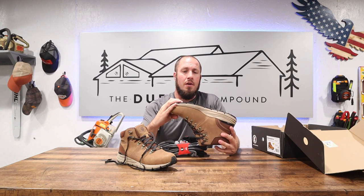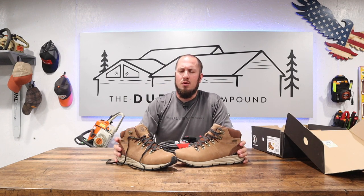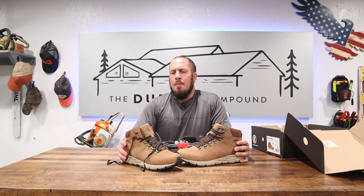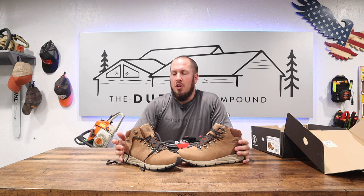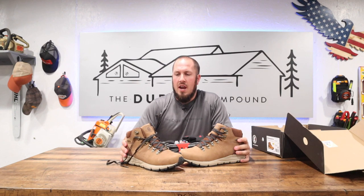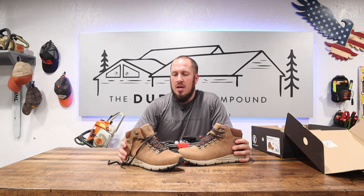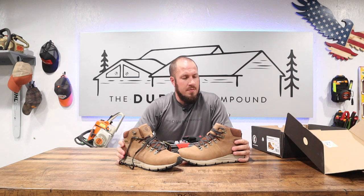The Vibram soles are pretty sweet looking — definitely a nice hiking boot sole. I have the Farland hiking boots and I really enjoy those, so I was excited to get my hands on another pair. A lot of people say they're scared to buy from a company that's not well known, but I've had no issues with these boots. They hold up. Rock Rooster is a worldwide company, they employ people all over the world, and they have two warehouses here in the United States, so shipping is fast.